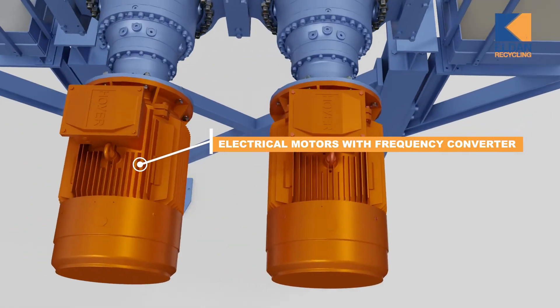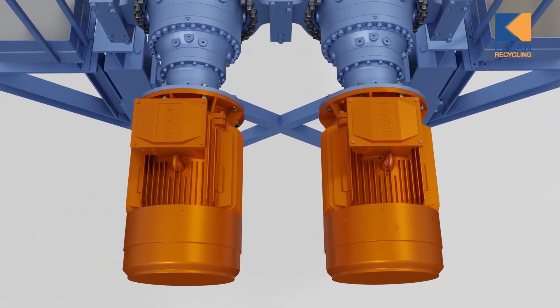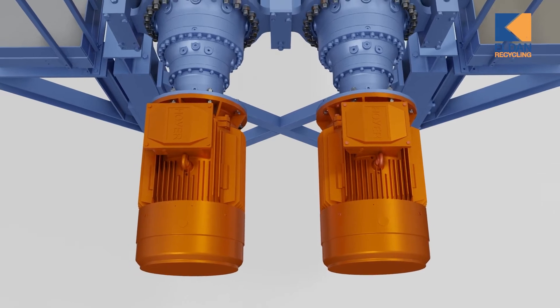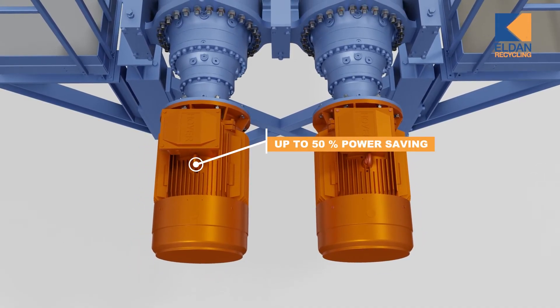The frequency converters ensure very flexible operation — for example, individual setting of RPM, overload protection, auto-reverse at overload, and high torque from zero RPM. Furthermore, they reduce power consumption by up to 50%.